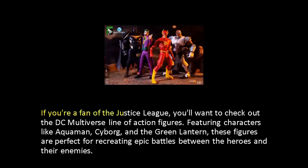If you're a fan of the Justice League, you'll want to check out the DC Multiverse line of action figures. Featuring characters like Aquaman, Cyborg, and the Green Lantern, these figures are perfect for recreating epic battles between the heroes and their enemies.